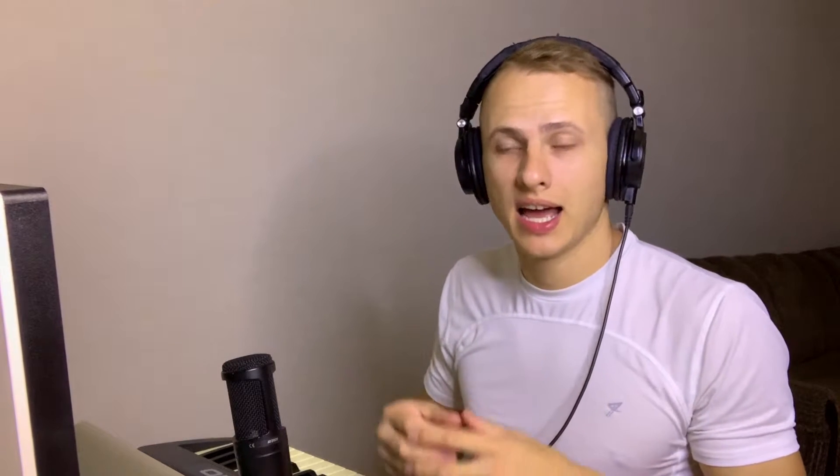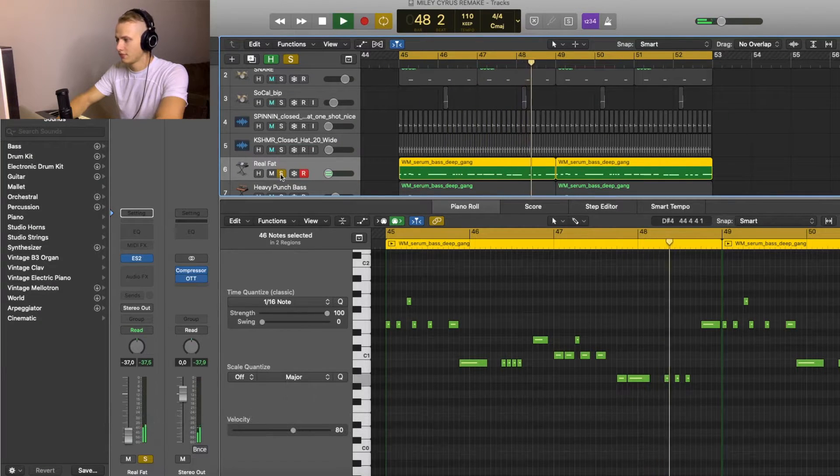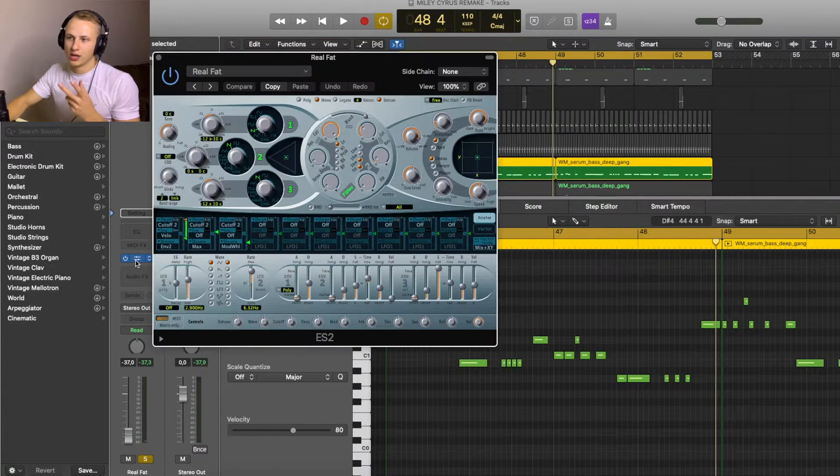To make this bass line I used three layers. I got this first bass sound from a plugin called ES2, and the preset was called Real Fat.